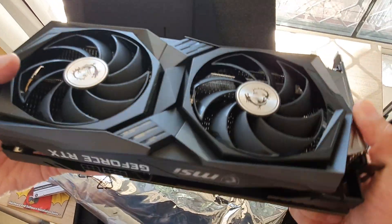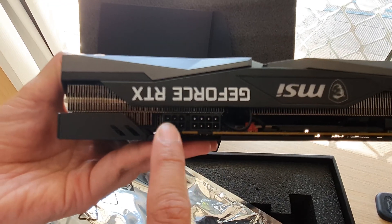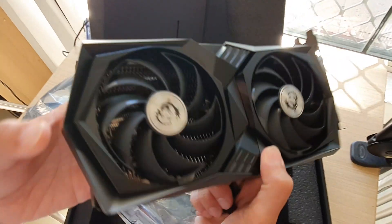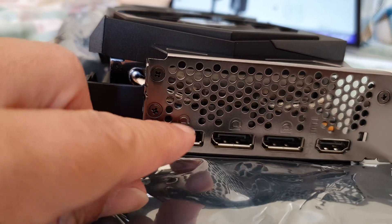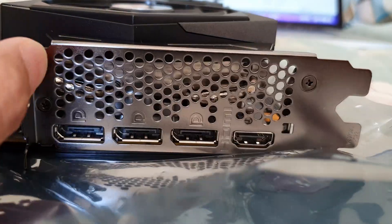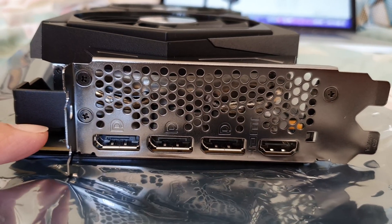This is the power input for the card. It requires 8 pins and another 6 pins, so altogether you need 14 pins for this card. At the back you've got three DisplayPort outputs and one HDMI port. When you buy the graphic card just make sure that you have the right cable for it.